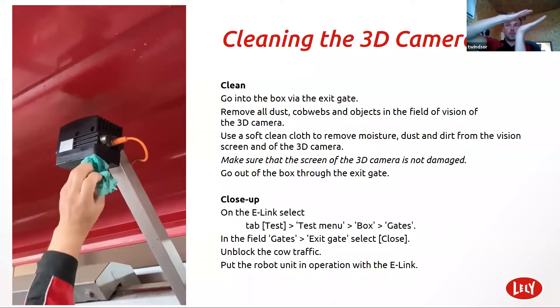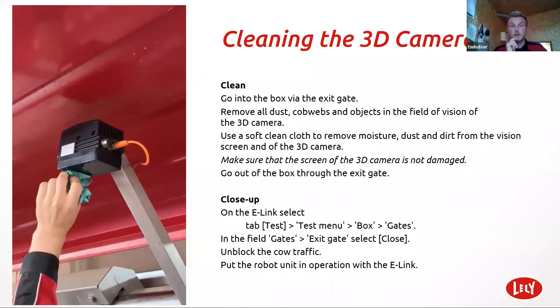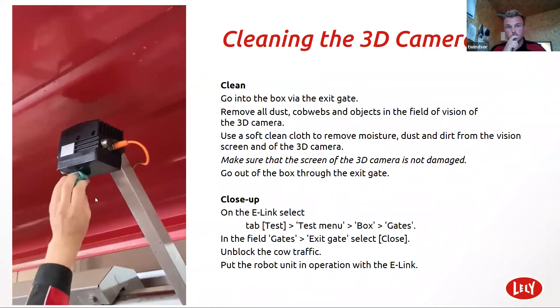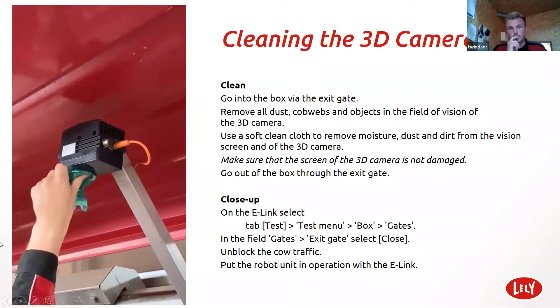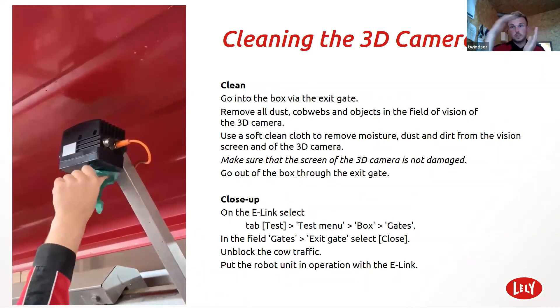This is really important. Again, if you've got a lot of failed milkings or whatever, it could just be that the camera needs cleaning.